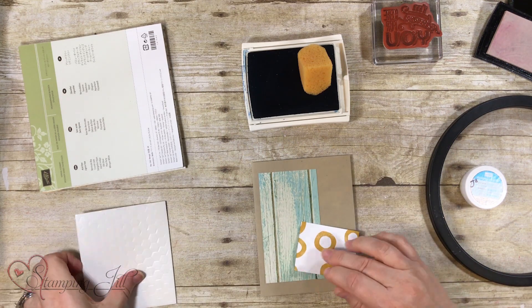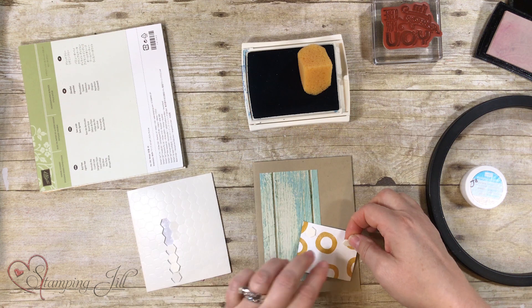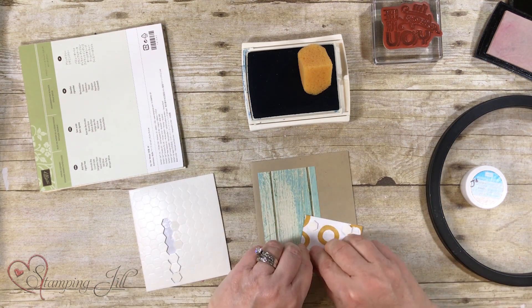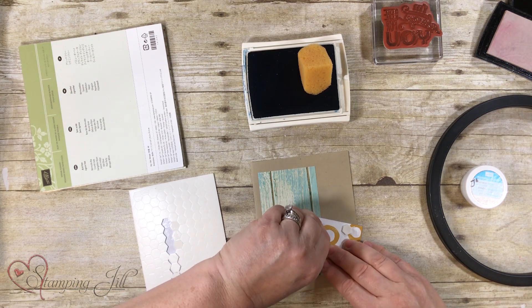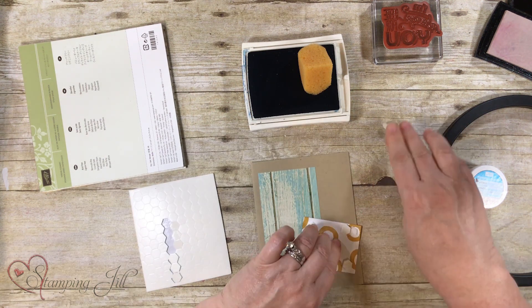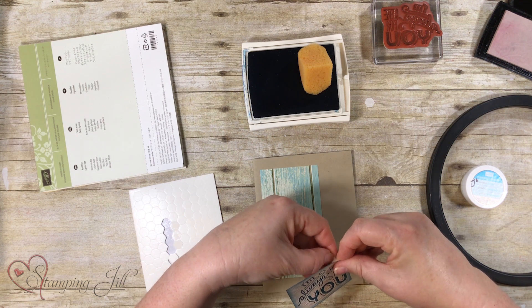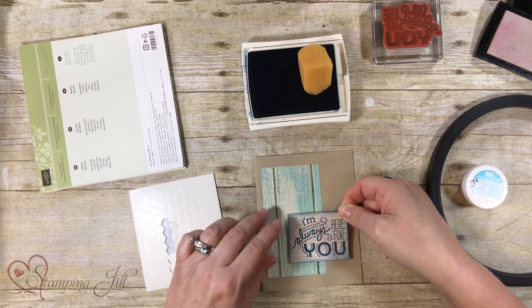We're going to want to pop this up. This is great paper for making masculine cards. You're probably hearing some garden work in the background — that's my neighbor moving rock today, so sorry about that. So there you go — I'm always here for you. There's the card.